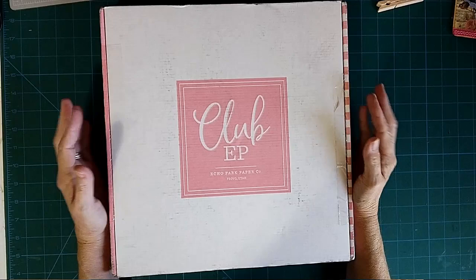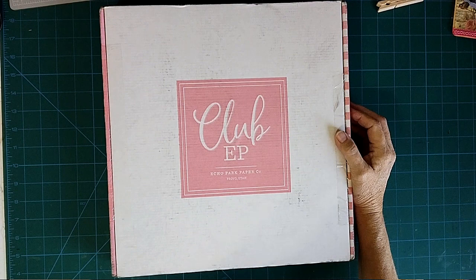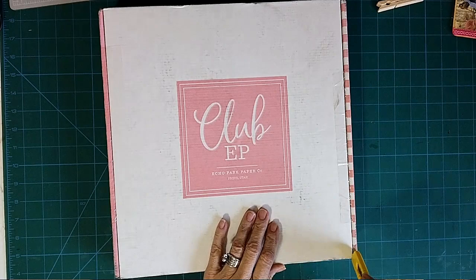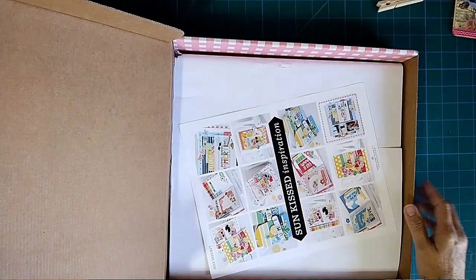Hey guys, it's Janie! Welcome back to the Bookworms Buddy. Today I have an unboxing for the Echo Park Paper Company. I believe this is box number three. I got the bottom tapes but I guess I didn't get the top tapes. I haven't been back to the site so let's turn it this way.